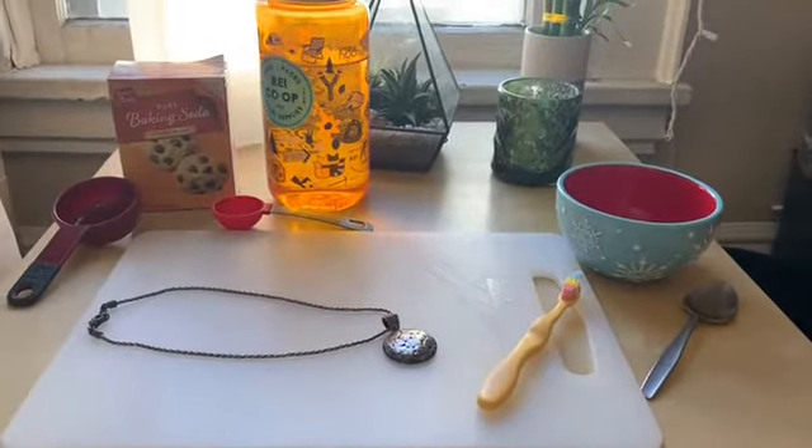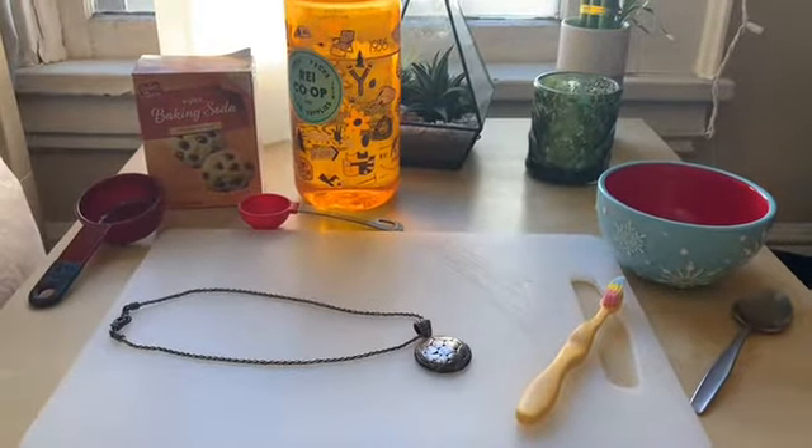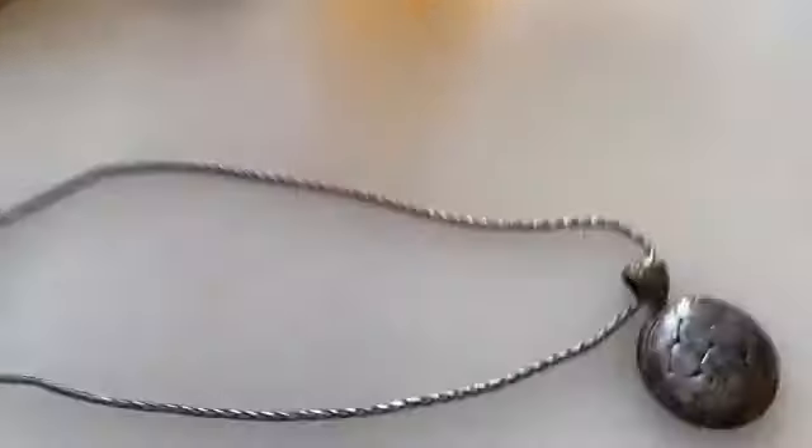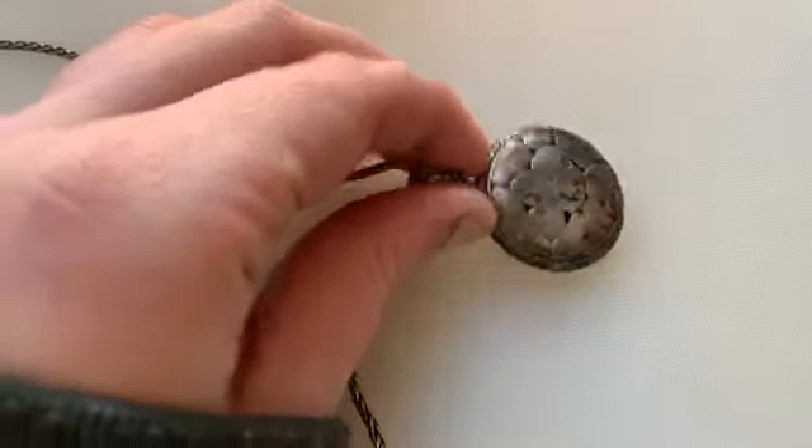Hi friends! Today I'm going to show you how to polish jewelry. Here I have a necklace that is really dirty and needs to be polished.